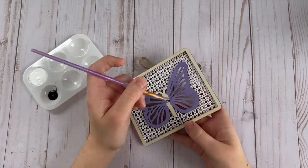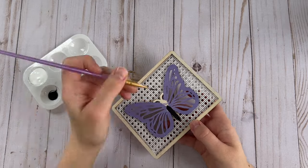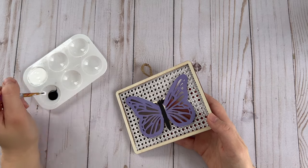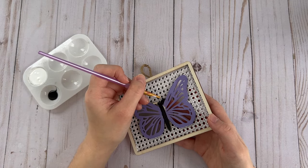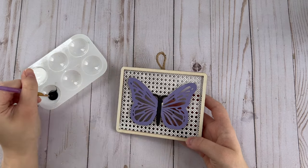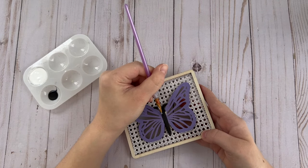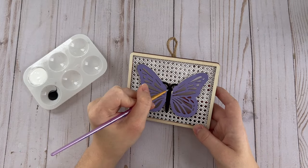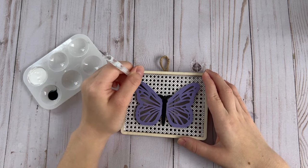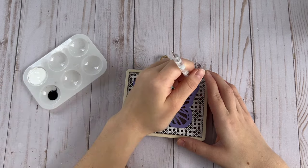Then I went ahead and painted the body of the butterfly and the little antennas with some black paint. I'm using my dotting tool to add some little black dots along the edges of the butterfly's wings at the top and the bottom to give it a little bit more detail.